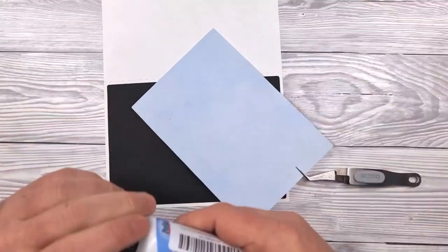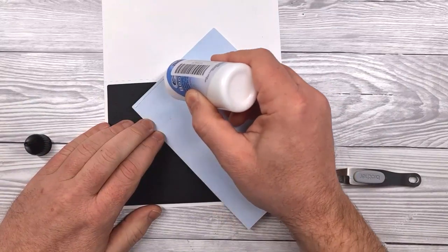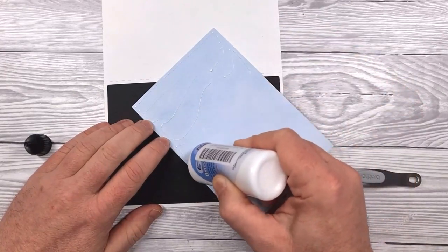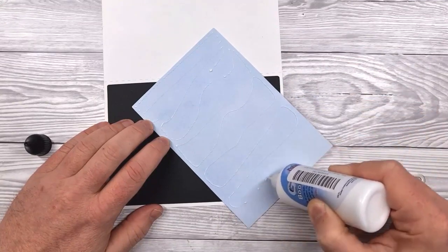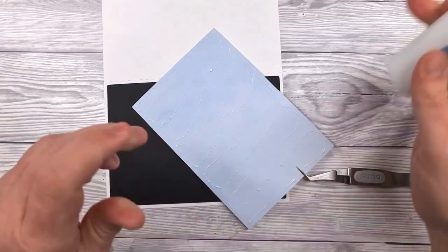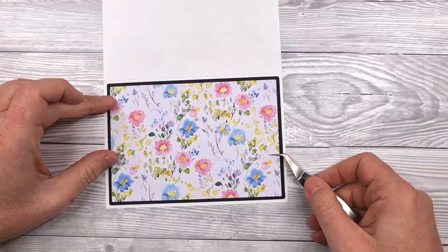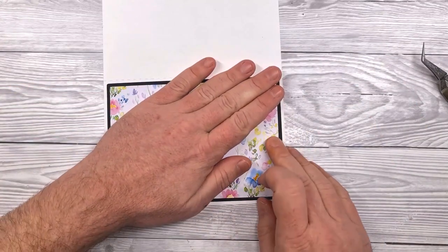So that's the solid mat in place. Next up, I'm going to stick down what we've called in this project the background. This is a nice decorative paper that's going to be seen across the whole surface of the card, so you want it to be something bold, bright, and vibrant. I'm sure you've got plenty of card and paper in your stash that you could use for this. Down we go with that — smooth it down.